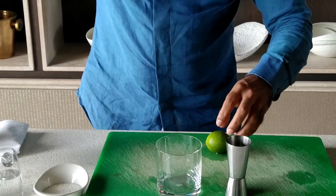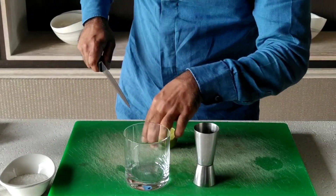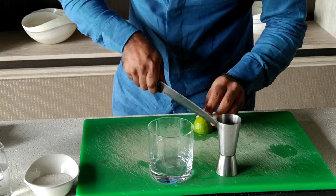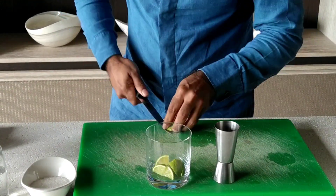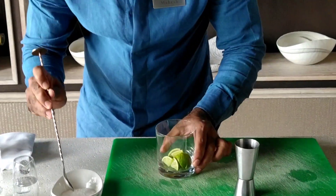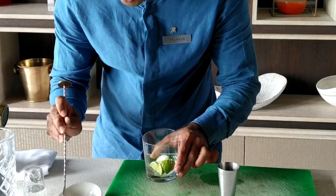Get fresh lime and cut it into equal parts. We are going to use one and a half spoons of white sugar.